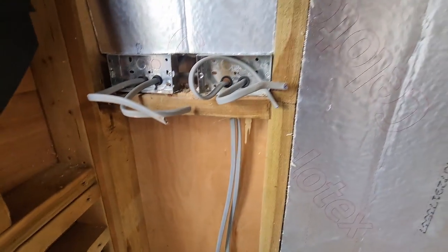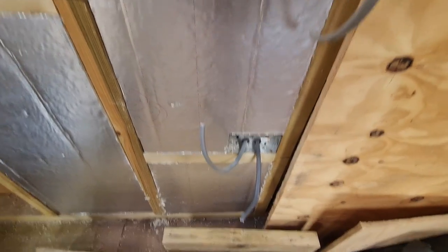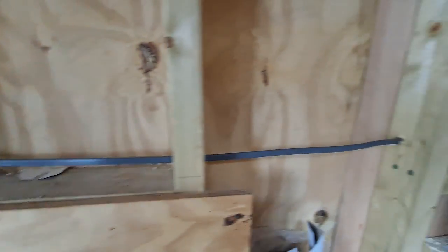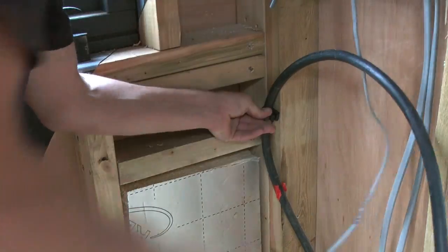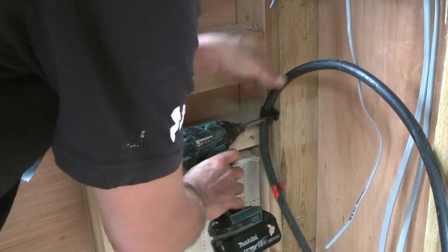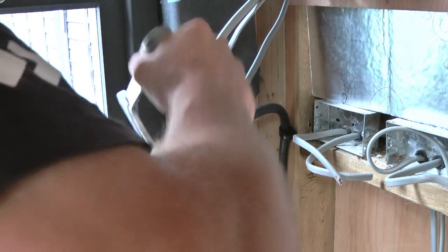Once I wired all sockets, switches and lighting points with what felt like 25km worth of electrical cable, I let myself loose on the fuse board. I slapped on a couple of grommets, threw it against the wall, and prepared to terminate the armoured cable. Lucky for you, I prepared a very detailed and incredibly professional how-to for glanding armoured cable, and it goes a little something like this.